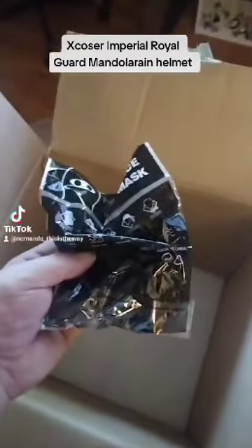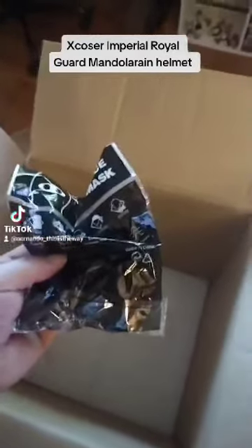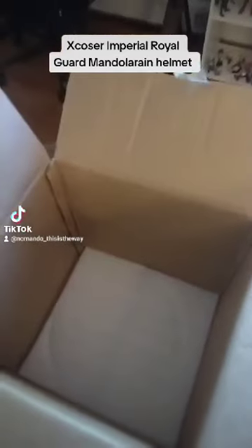We will look at that in a second. They also give you a face mask, which if you have a beard — which I do — is really nice so your beard doesn't hang out at the bottom of the helmet. It has foam in the bottom, which is really good. Their shipping is really, really good. You don't have to worry about your package getting lost and having to hire a Mandalorian to hunt it down. So let's put this helmet on the table and check it out.